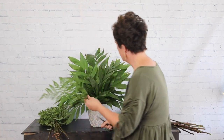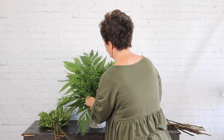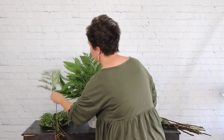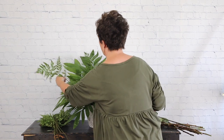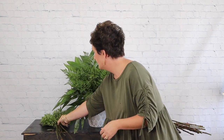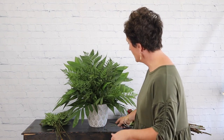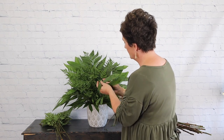I'm going to turn my arrangement back around and add a little bit of leather leaf in the front — this is just helping me fill in. You can use any types of foliage that you like; you can't really go wrong with foliage. I didn't like how that palm was sticking down, so I trimmed it up, and the small piece I cut off I'm just tucking right in the center.